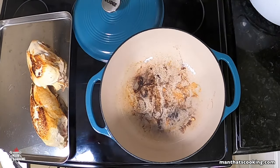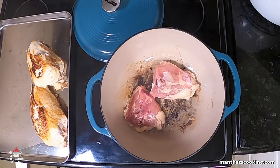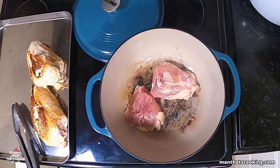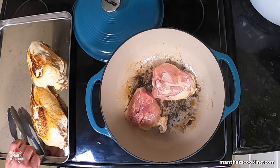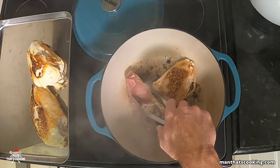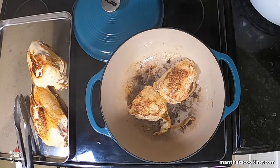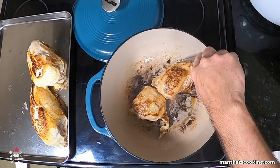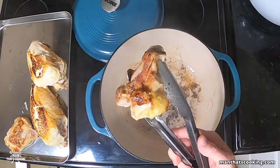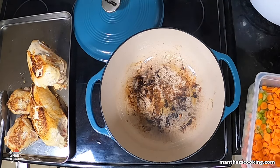Next, do the same thing with two chicken thighs to get some dark meat in this soup — this is optional, mix and match as you like. To state the obvious: two large chicken breasts and two thighs is a lot of meat, making a very hearty soup. If that's too much, dial it back — maybe one breast and one thigh, or if you don't like dark meat, just do two chicken breasts.